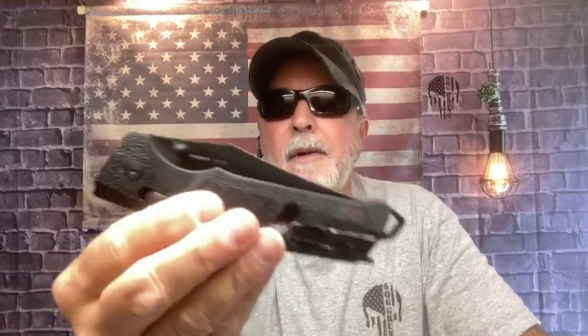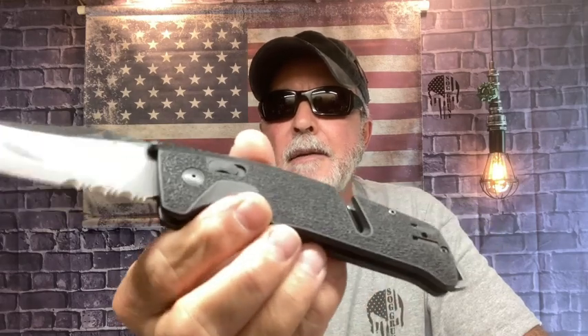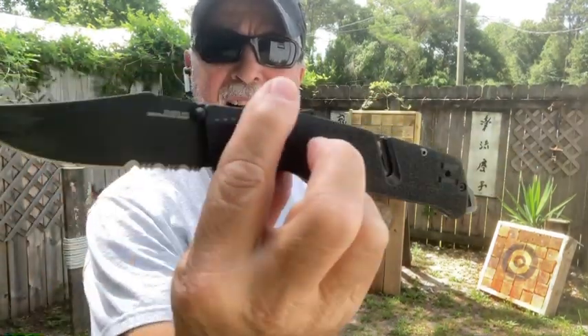I'm carrying this around the house, doing work around the house, and walking by the playground. I throw it every once in a while, so I'm going to be throwing this folder. This is the SOG Trident AT and we're going to do some throws in the playground right now. SOG Trident AT in the playground — don't throw your folder.